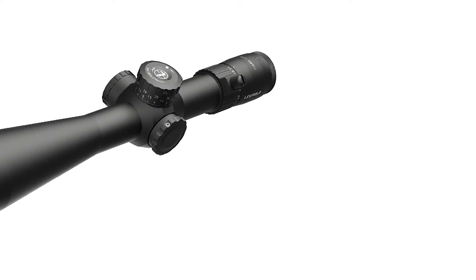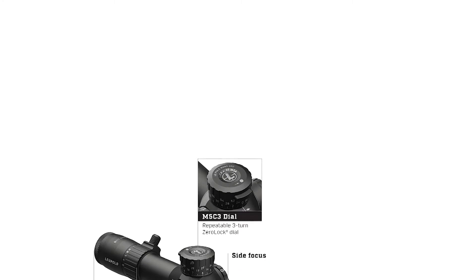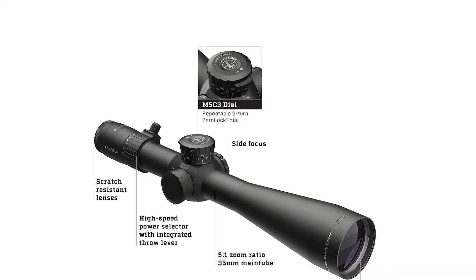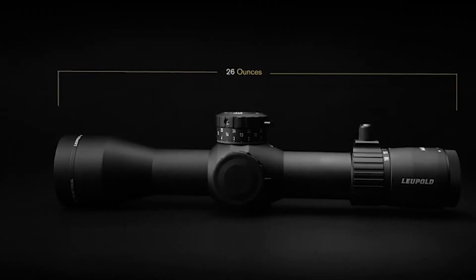We've got a real aggressive high-speed power selector ring with an integral throw lever built in. You can take that off if you don't want to run it — a plug goes in there. We also spent a lot of time optimizing the rotation so it stops at about 240 degrees, so you don't have to worry about hitting your thumb when you run the bolt.